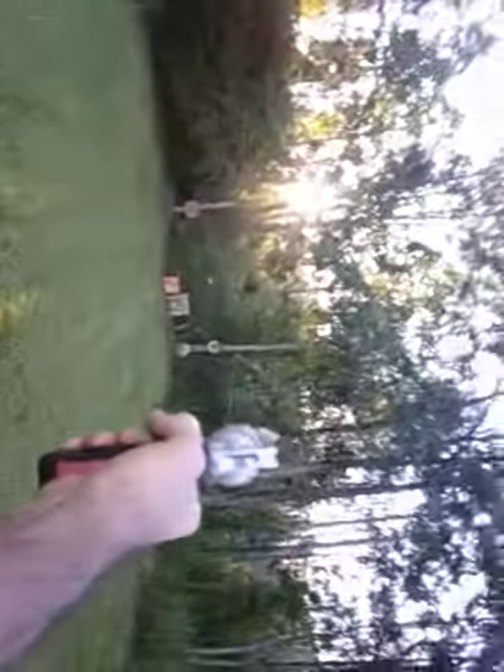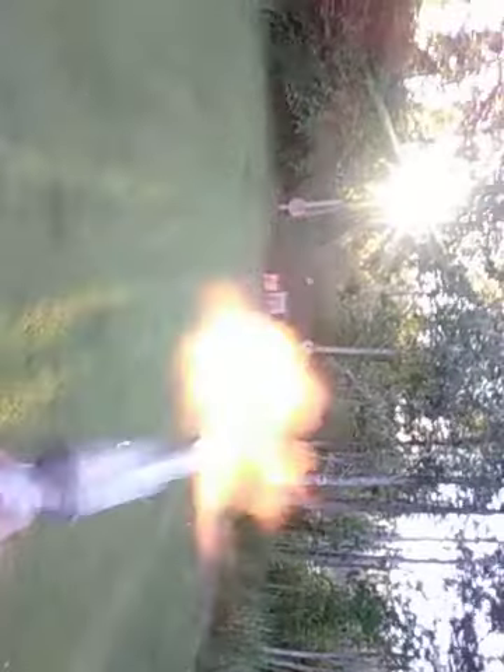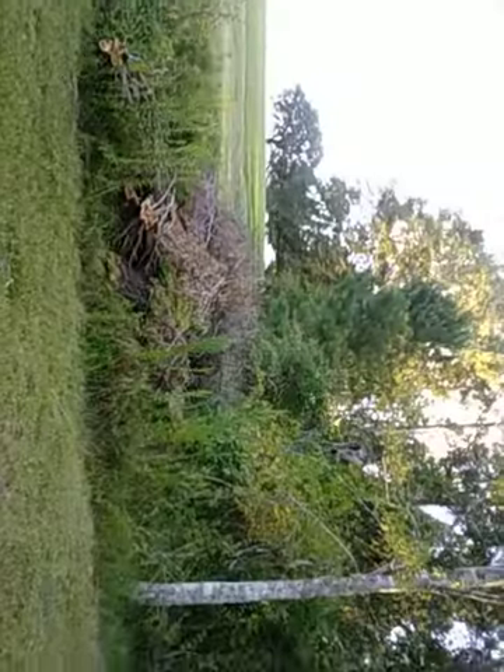The 454 Casull will beat your hand into submission if you have carpal tunnel. I love this 454 though — I love it.